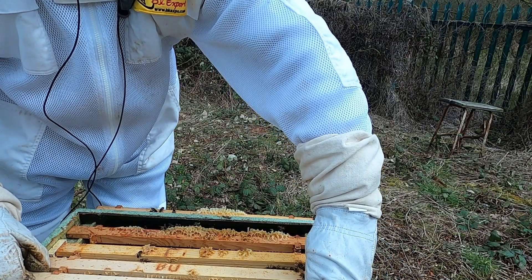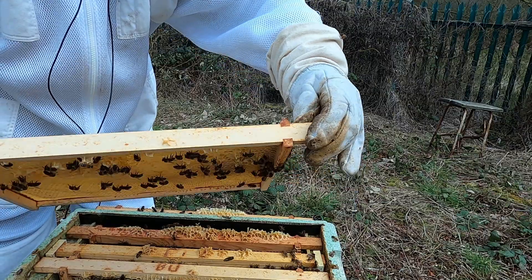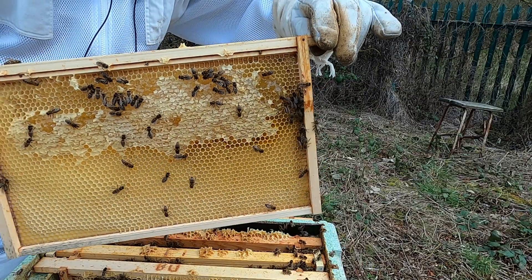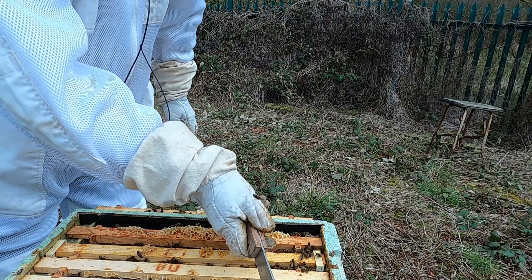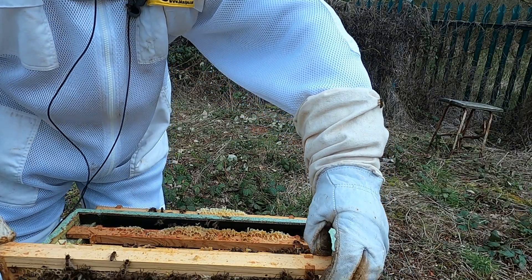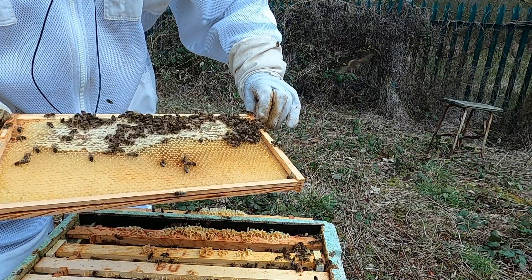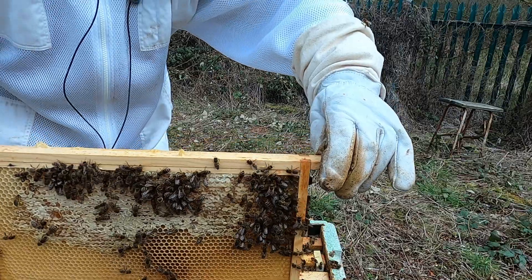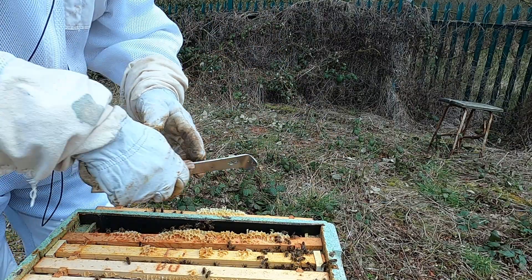Lots of brood on this one, still got space. Plenty of space for the queen to lay, but imagining in a week or so there's going to be a lot of bees. Plenty of space. Not seeing the queen but seeing lots of eggs and larvae, so that's good enough for me. So we can close this one up, get that brood frame back in.